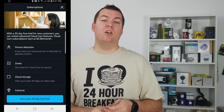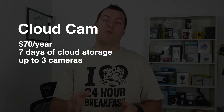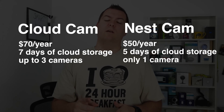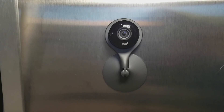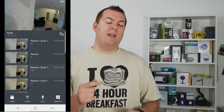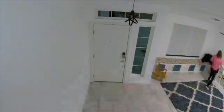When it comes to subscription plans, they add about the same features — person detection, zone detection, and video downloads. Prices differ slightly: Amazon Cloud Cam is $70 a year for up to three cameras; Nest Cam is $50 a year but that's only for one camera, with $50 for additional cameras, so it would be around $100 a year for three cameras. Nest Aware does come with one extra feature: continuous 24/7 video recording, so you don't miss anything and can easily scroll through motion or sound notifications.